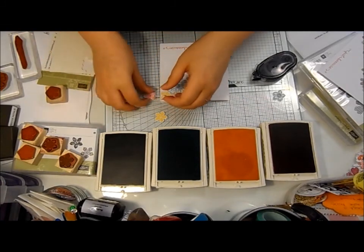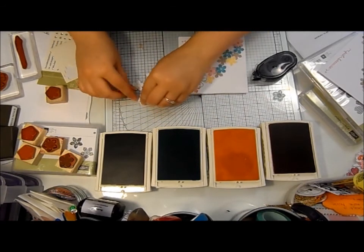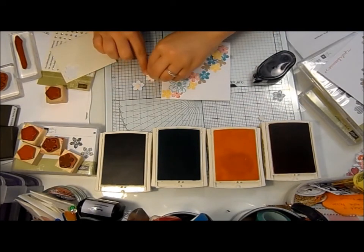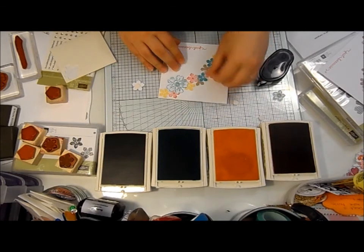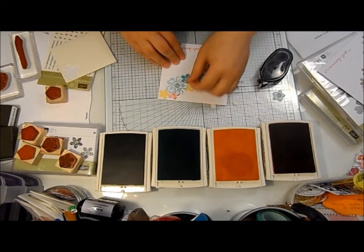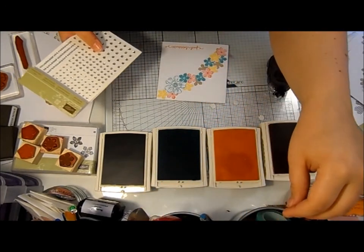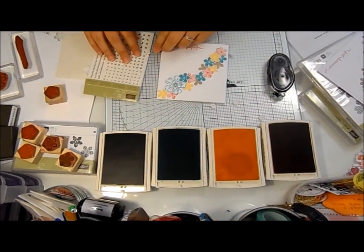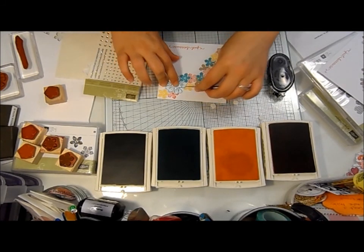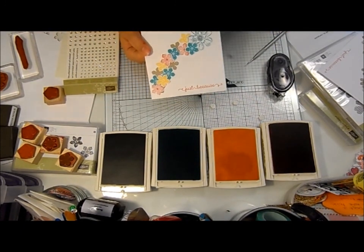I've got three flowers with a dimensional on the back, and then one of the basic jewels just in the centre of that one there. And that's our card for today — thanks for watching, see you next time.